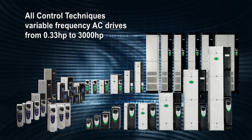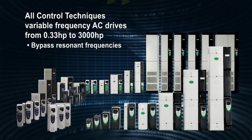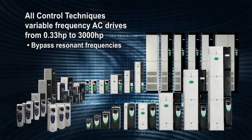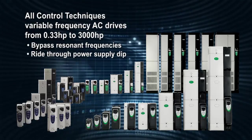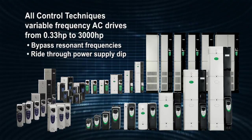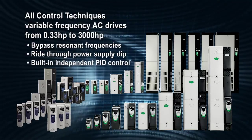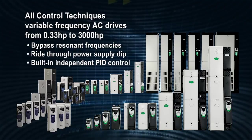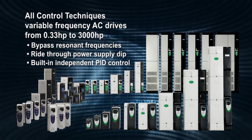There are other features built into our drives that are very useful for fan and pump applications. For example, you can bypass system resonant frequencies through simple drive setup. Another key feature allows you to ride through a power supply dip in the event of a momentary power loss or brownout — this feature decelerates the motor, maintains the drive DC control power, and keeps the drive running without tripping. Control Techniques VFDs have built-in independent PID control. Our VFDs can directly regulate system variables such as pressure based on transducer feedback, eliminating the need for expensive external controllers.